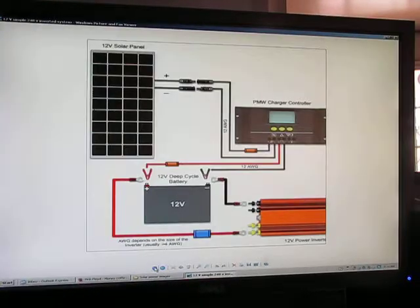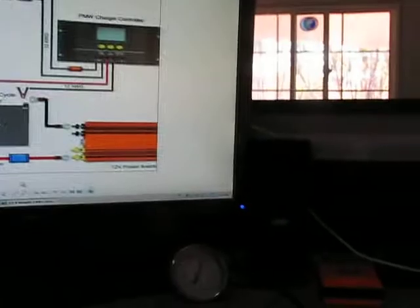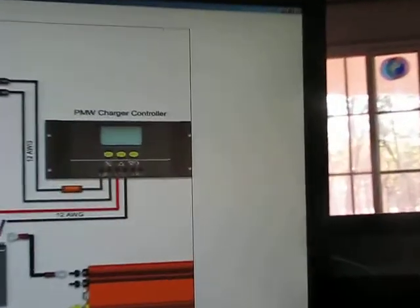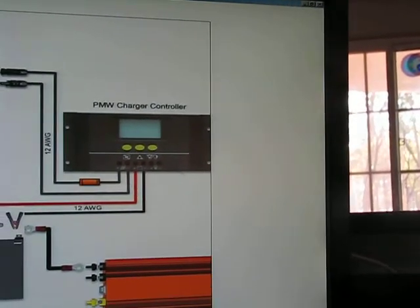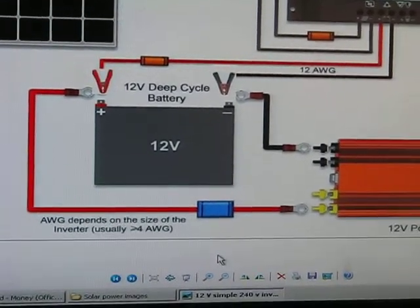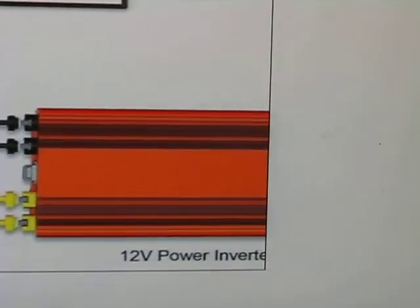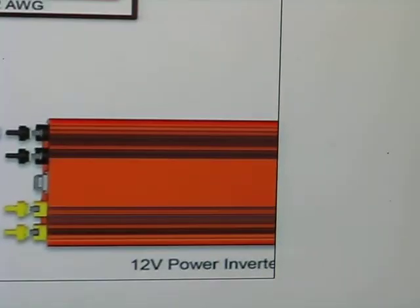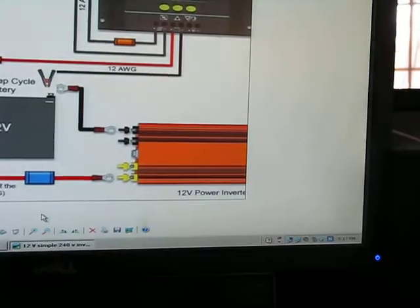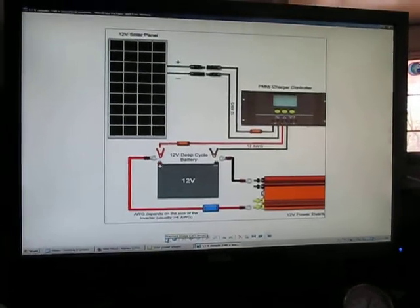Same sort of drill: the load panel takes the power, pushes it into the controller. The controller has all the outlet connections down to a battery. The battery puts out 12 volts, 12 volts goes into the inverter. From there you plug in your fan, your fridge, your computer, your laptop — whatever. All comes from that simple little setup. Again, with that simple little inverter, probably about the $1,500 mark — not too bad at all, pretty easy setup.